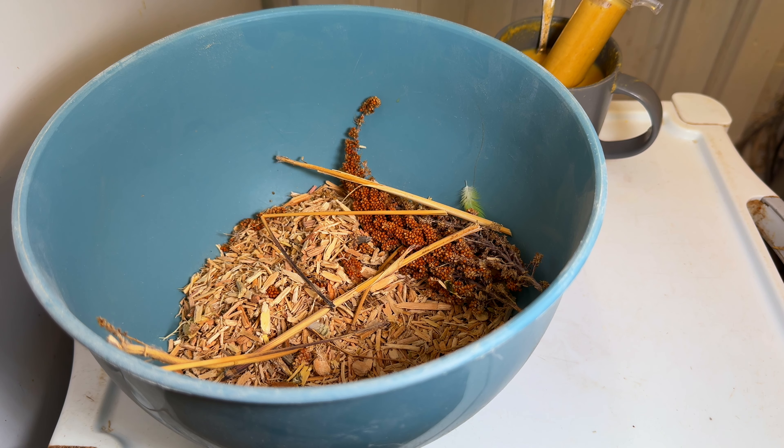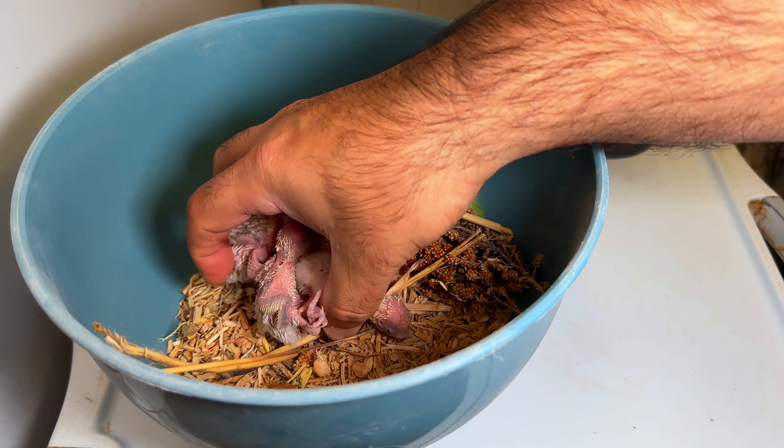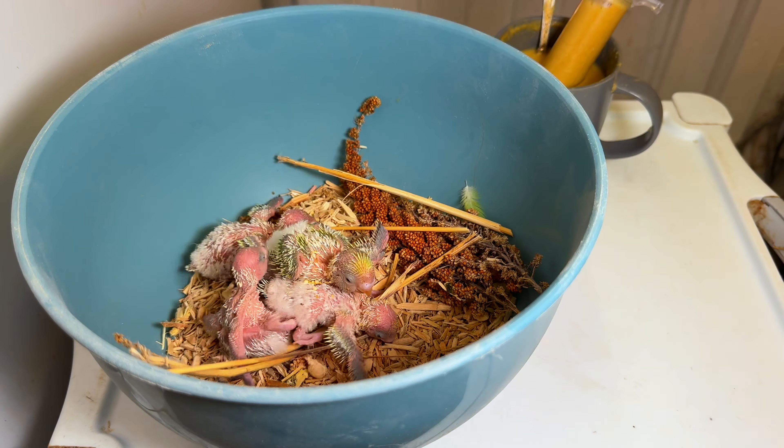Hi everybody, hope all of you are doing great. Just came into the bedroom and it's time to hand-rear the chicks. I'm not going to put the nest boxes in front of you — I'll just take the chicks out of the nest boxes, put them there, and then we'll discuss the quality, colors, and parents.